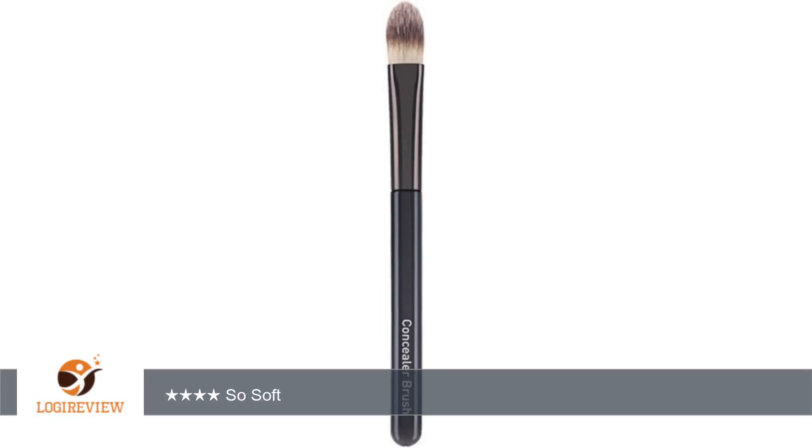I adore this brush and will repurchase. Thank you for watching. Please give the thumbs up.